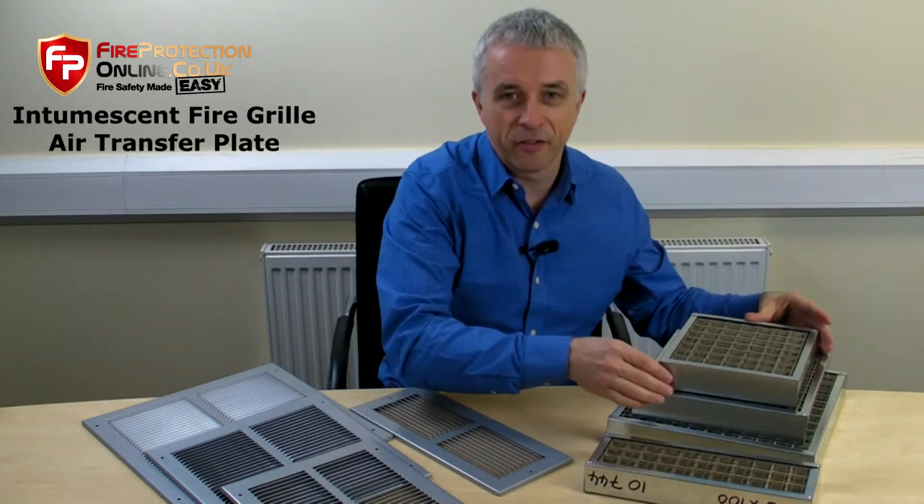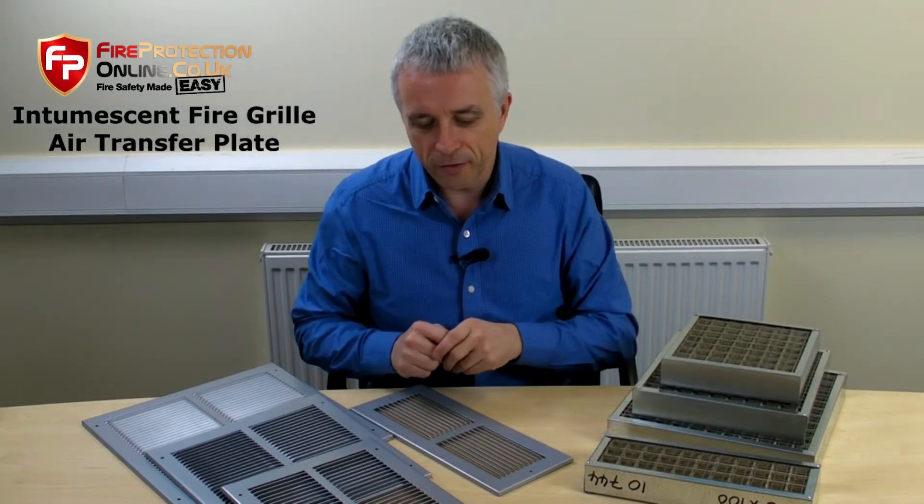Have a look — there's a size for every occasion. Pop one of those in the door and they'll look very nice.